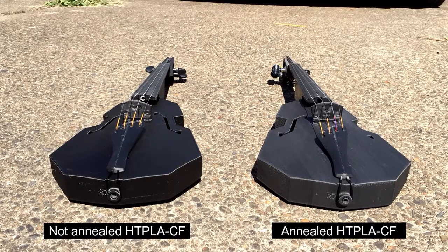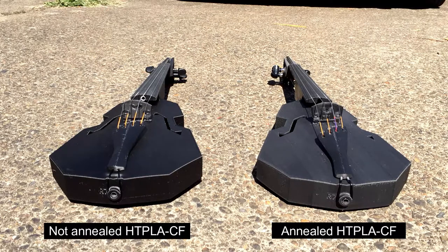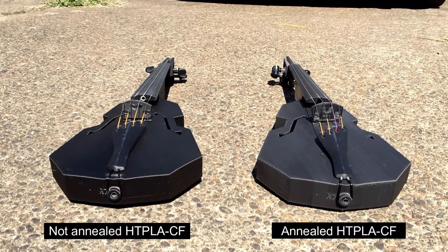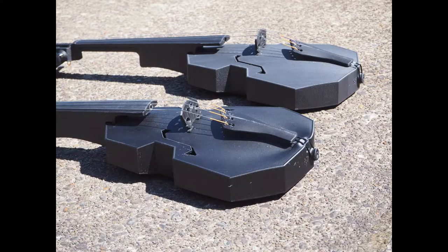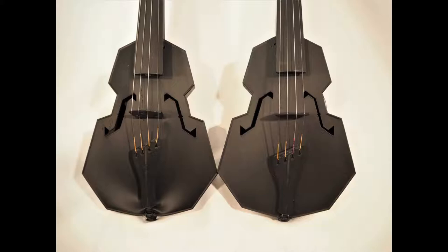Here's the time lapse from that iPhone. You can see the fiddle on the left — the not annealed instrument — warps, in particular right at the end pin. Let's take a look at a couple stills. Here they are right after the experiment. You can see the warp again right at the end pin, and then the f-hole on the base side has collapsed a bit. Looking down on the top plate, you can see the f-hole really opened up on the not annealed instrument.